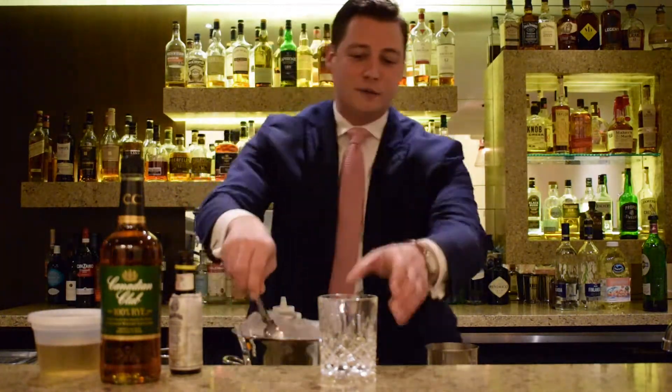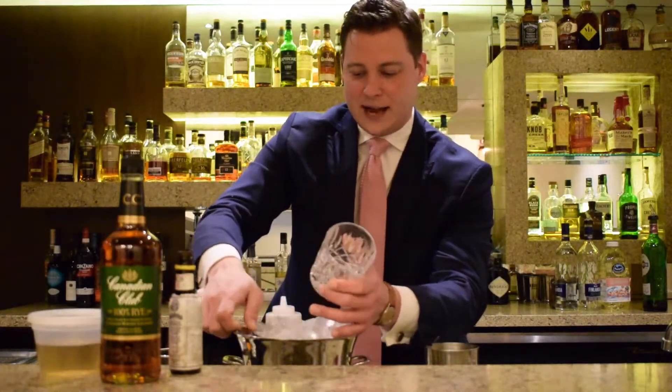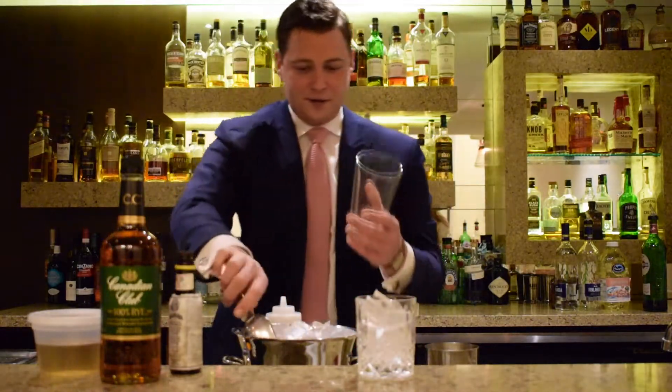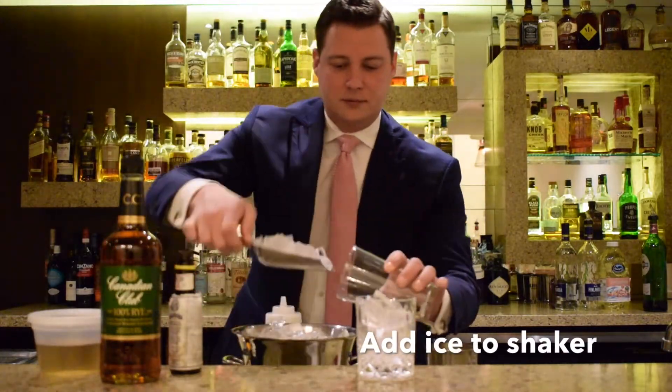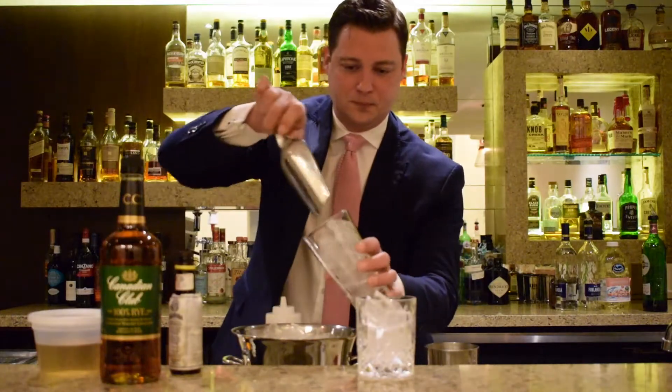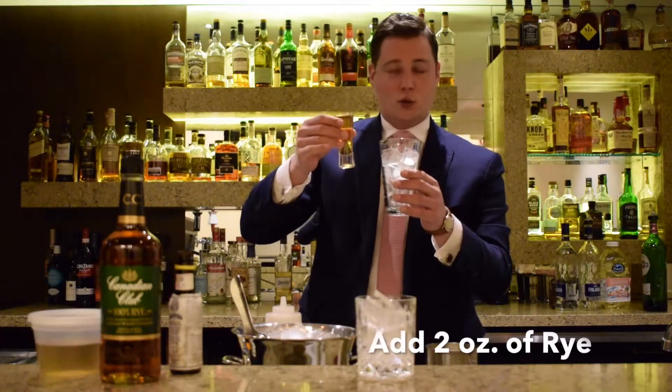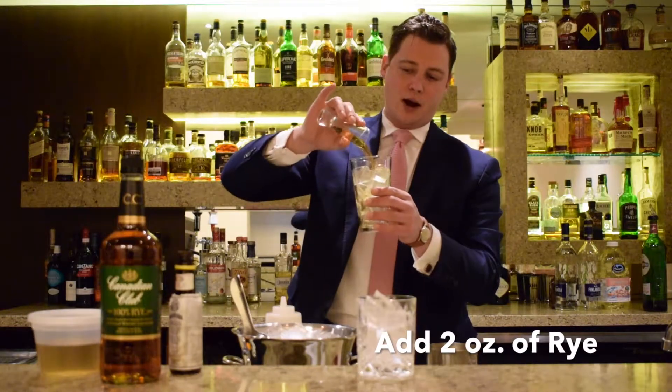So let's get started, I'm going to show you how to make one. First thing you want to do is grab your cocktail glass and fill up a little bit of ice. We're also going to take our Boston shaker and fill that with ice. Next thing we're going to want to do is add two parts, or in this case two ounces, of our CC rye.